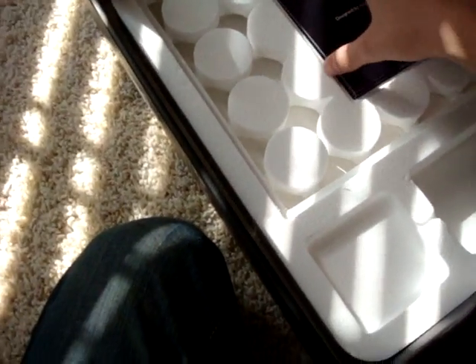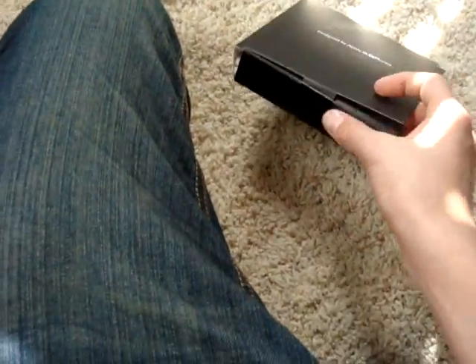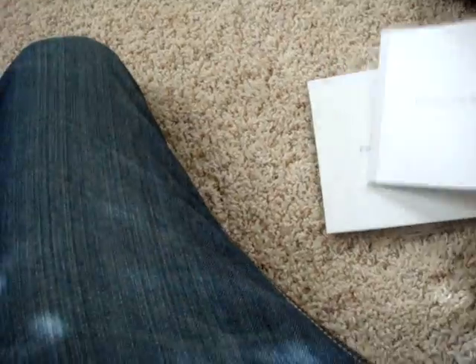You also get a cleaning cloth for your screen, but I don't know where it is. You get this thing designed by Apple in California, and you open it up. Inside there's a section called Everything Mac and a section called Everything Else. You also get your Apple stickers.